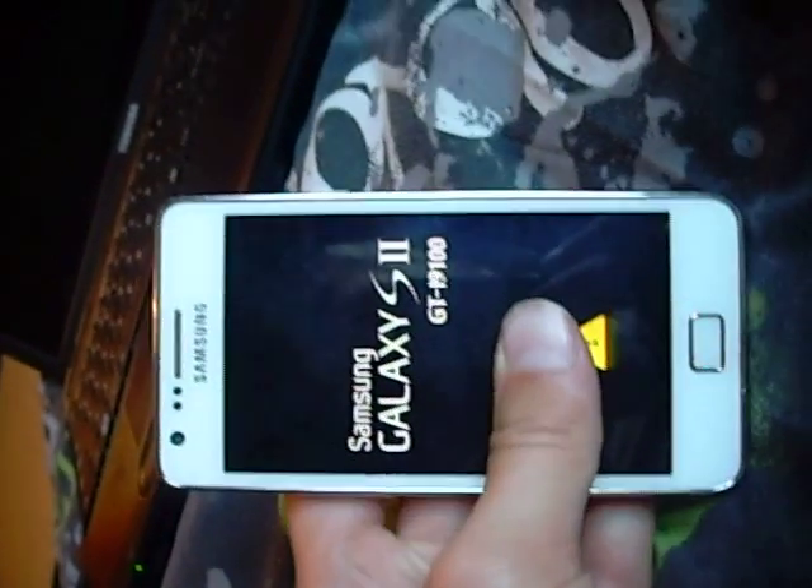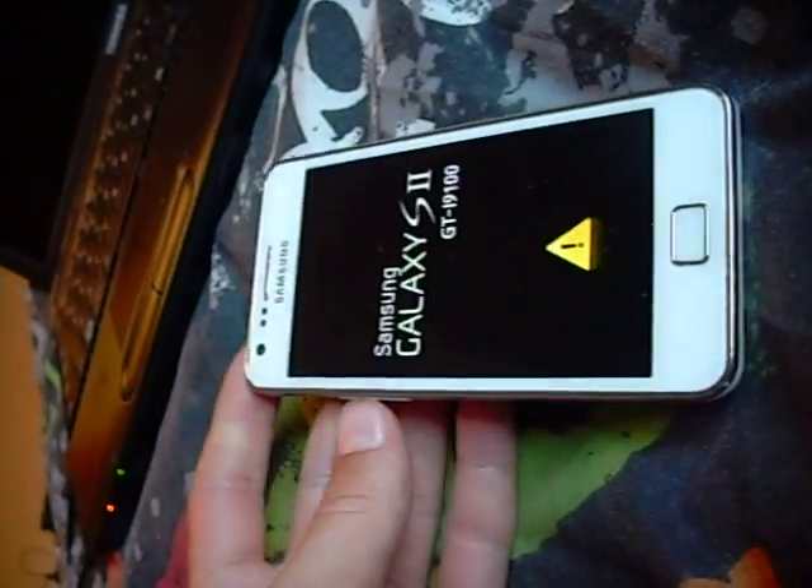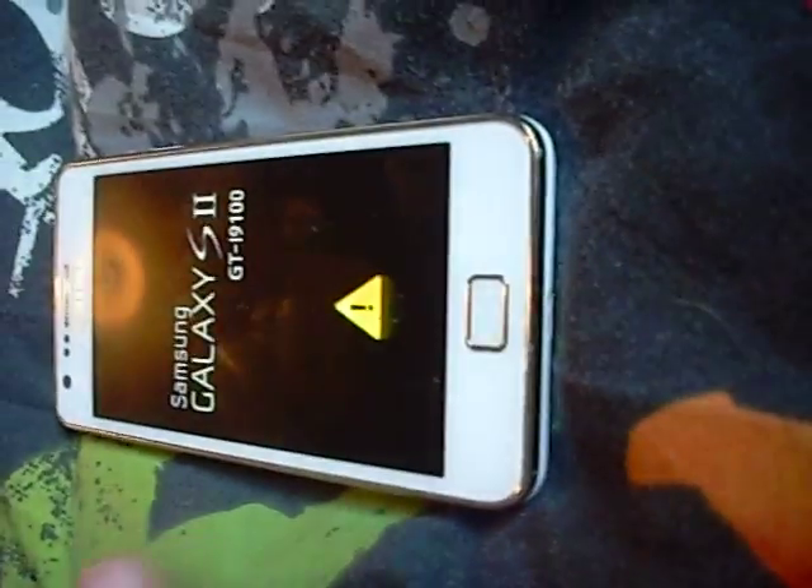If anybody does know how to fix it, leave it in the comments or something. Quite likely to get my phone working pretty soon again, if it's possible to do it.